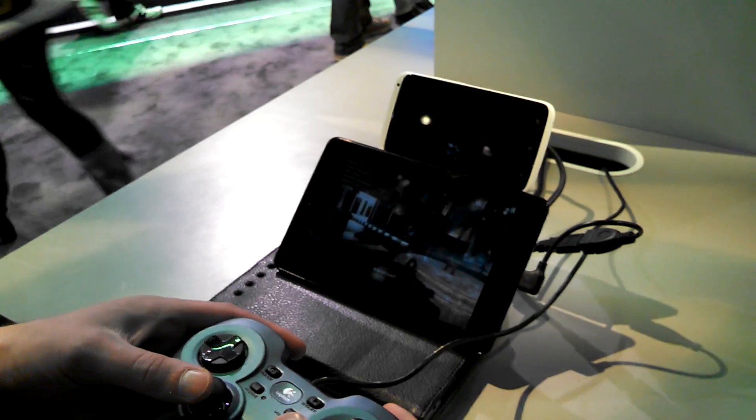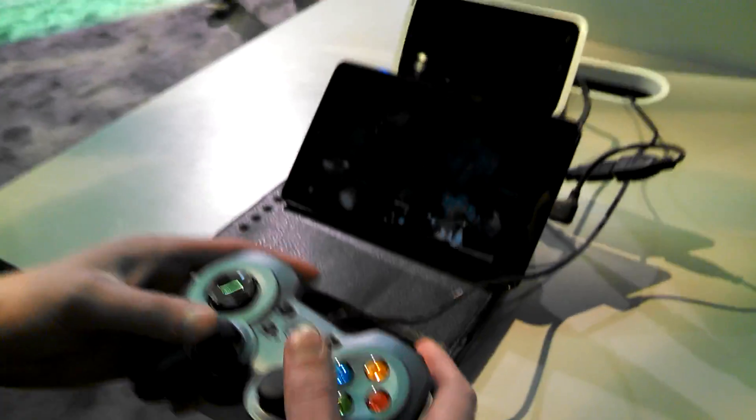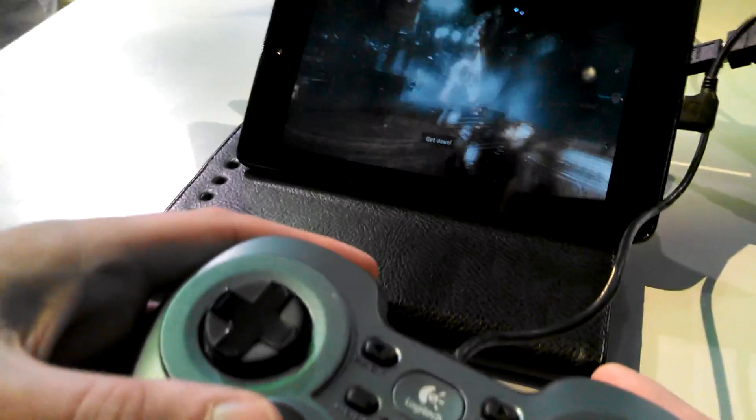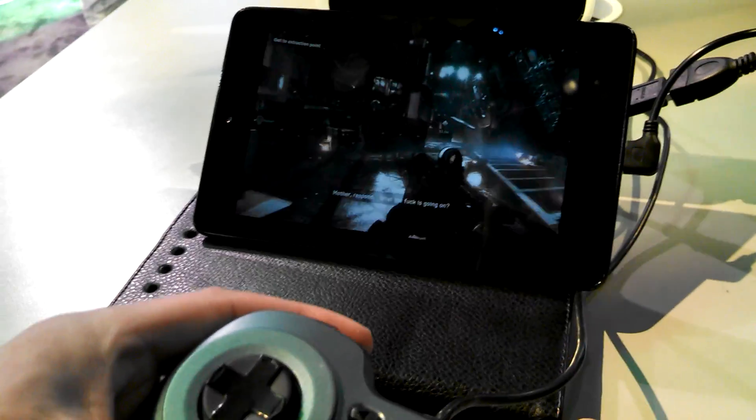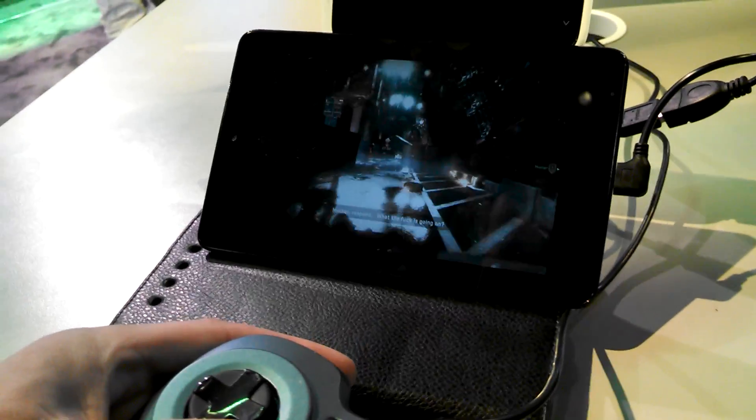Up above it, there's actually a 1X, so you can do the same thing on a 1X. You can see the gameplay a little bit here — it's console quality on a mobile device, but the game doesn't actually have to be on the mobile device.